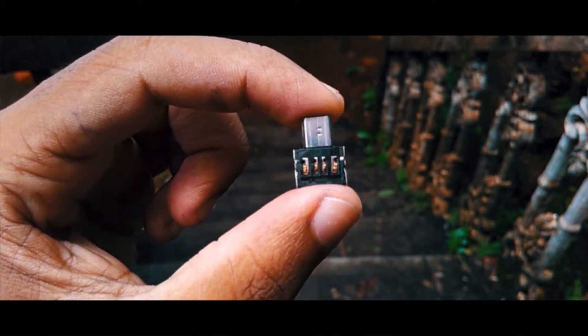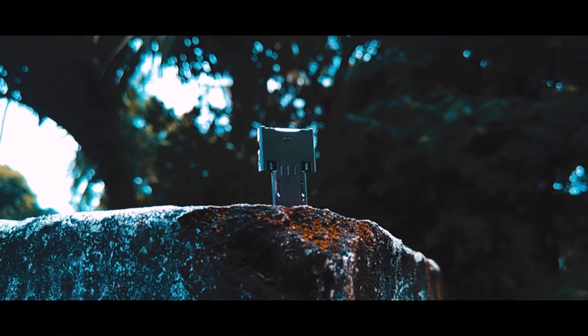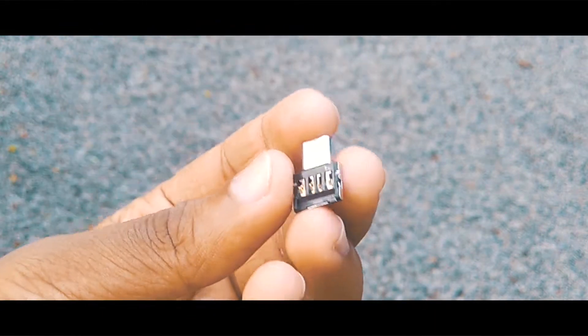Hello guys, today we are gonna review this tiny thing — it's an OTG adapter. I bought this for just 9 rupees or 0.15 dollars, and that's that. Now let's get right into the video.